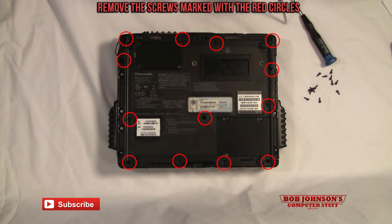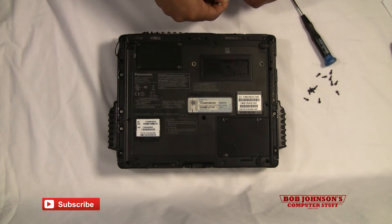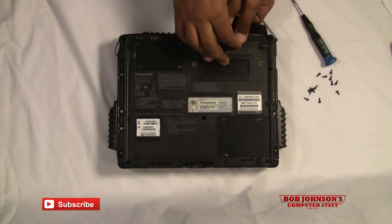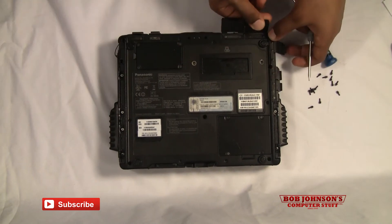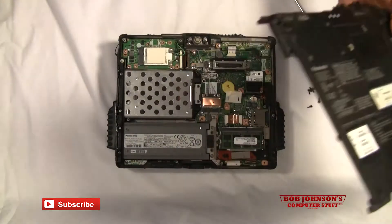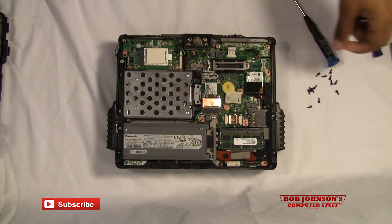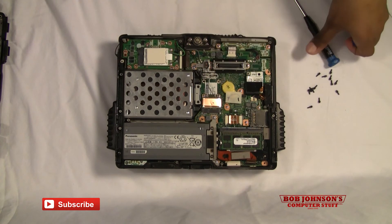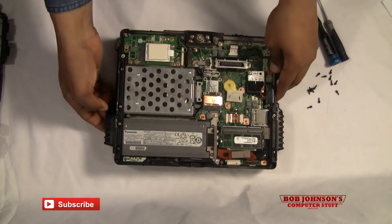Once you've removed all the screws, you can now lift the rear cabinet. We're going to open up these port covers. We also have to remove the battery as well as the hard drive, so we're going to do that now.